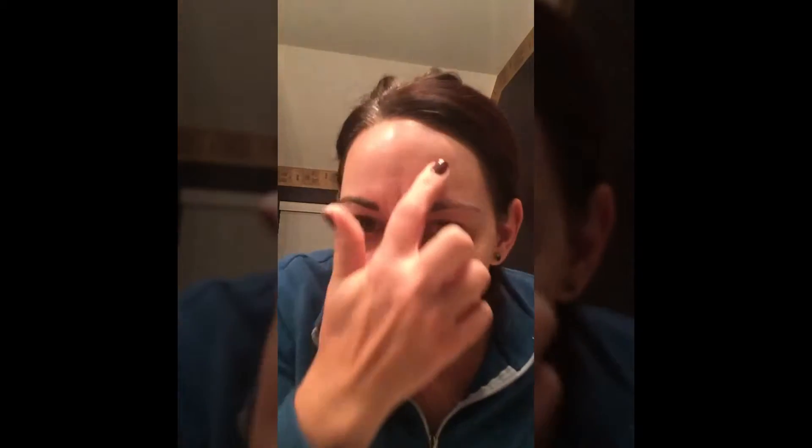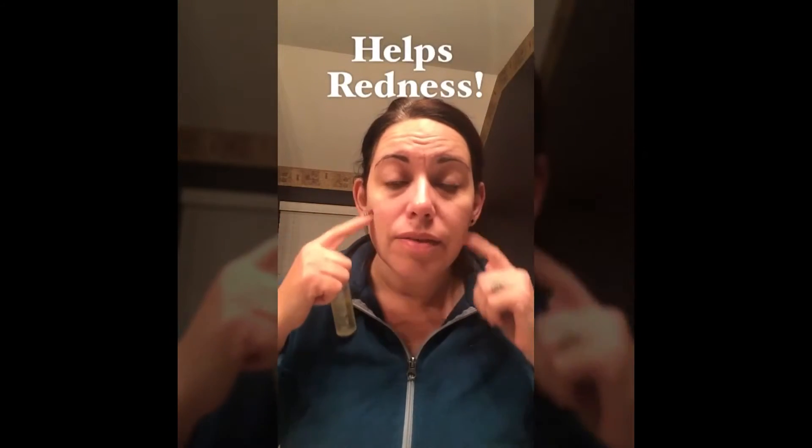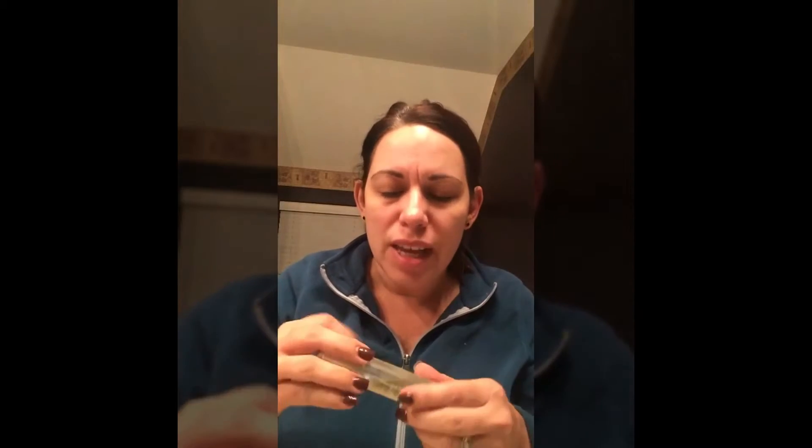I use the Divine Daily Moisturizer with our Uplift Eye Serum. The Uplift Eye Serum helps with fine lines, wrinkles, and crow's feet. It also helps with redness on your face — it's a really great product and one of our top sellers.